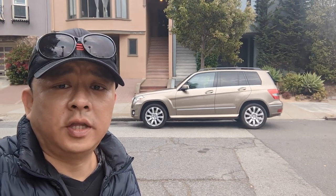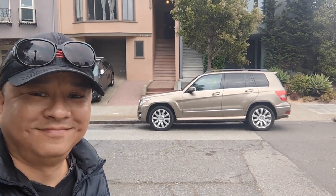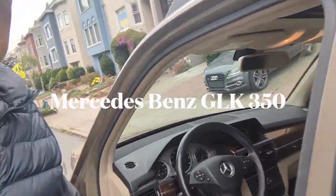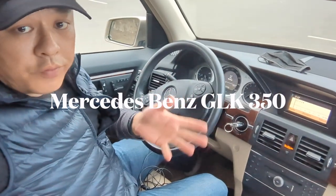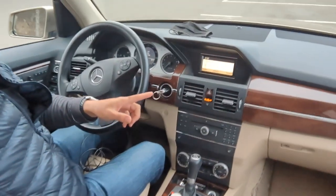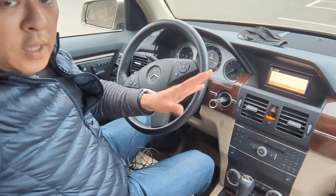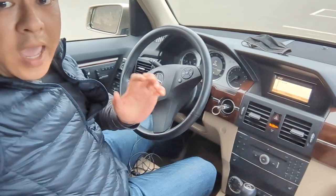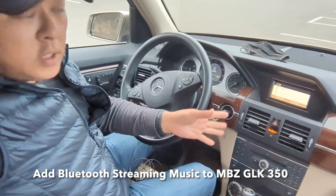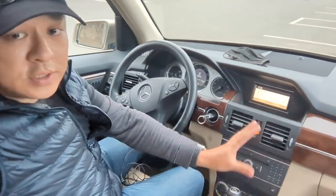Today we're in a 2010 Mercedes-Benz GLK. The Mercedes GLK 350 comes with Bluetooth talking, but it does not have Bluetooth streaming music, even though this is a 2010 or 2011 model. I'm going to show you how we can add Bluetooth streaming music to this older Mercedes GLK 350 original system.